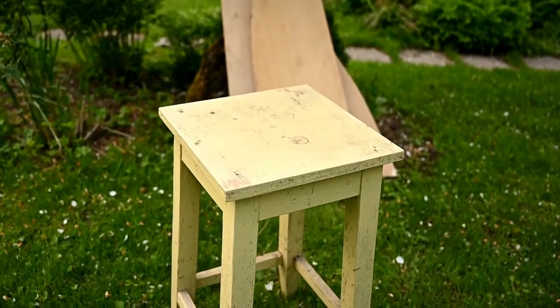Hi everyone and welcome to my channel. If you're new here, I'm Irene, and today I'm going to show you how I made a garden table out of an old stool. To make it, I spent about $40 and 14 hours of work. Did it worth it? You tell me.